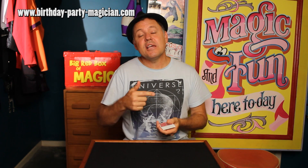Welcome back to Julian's Magician School. Here's an easy way to get a selected card back to the top of the deck.